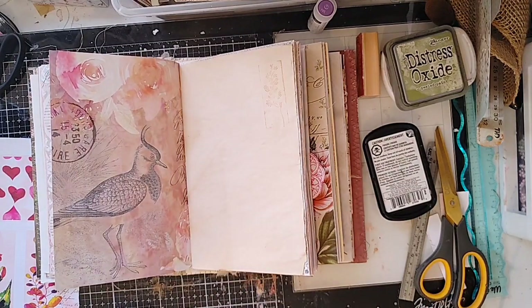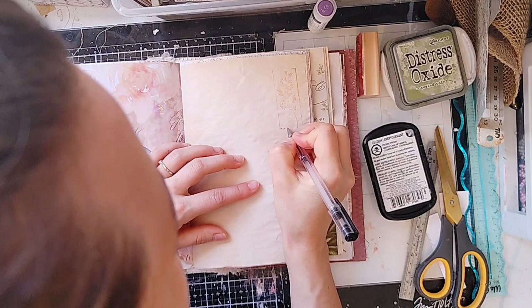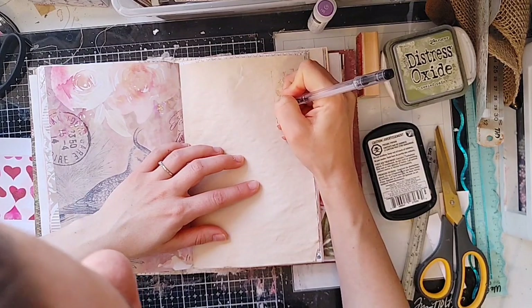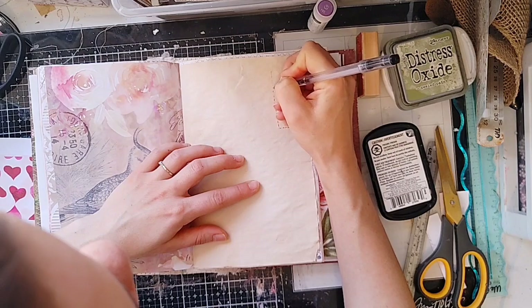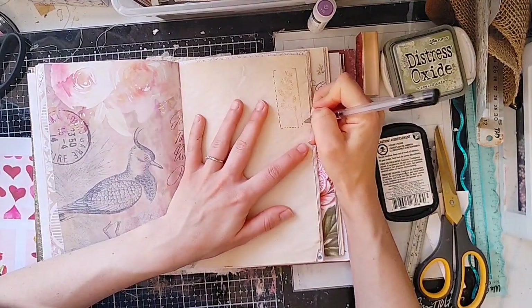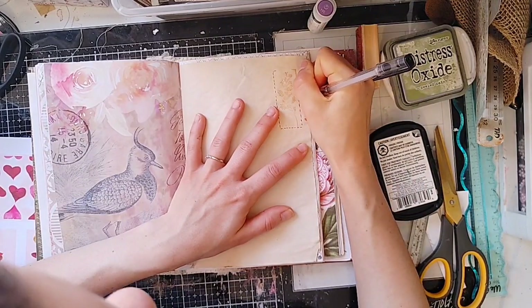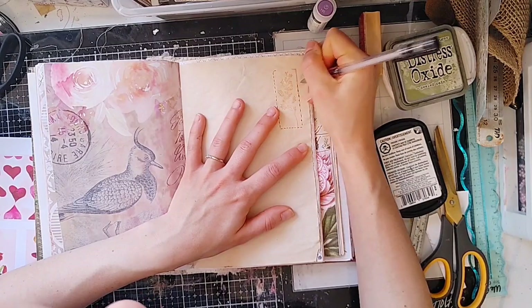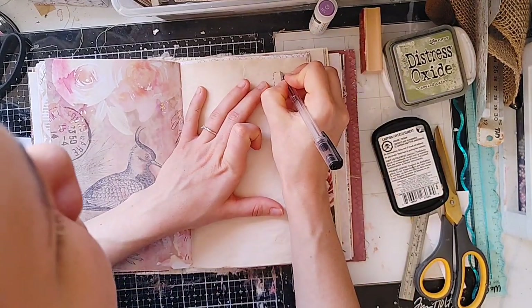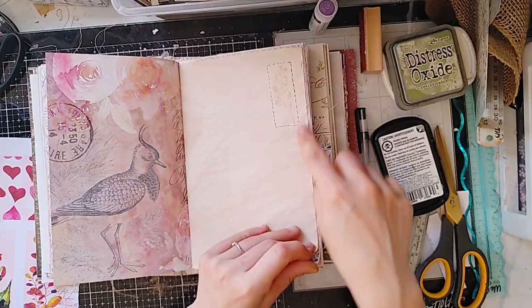It's a gel pen and the black ink does not want to write, so I'm just going to do some little faux stitching lines around the edge just to make it look more artistic. Somehow I managed to get way too many projects started and I've been trying to finish them up. I really like how that came out.